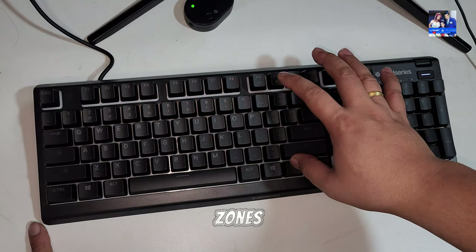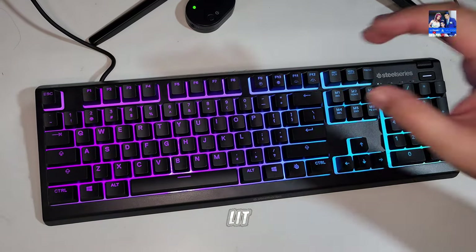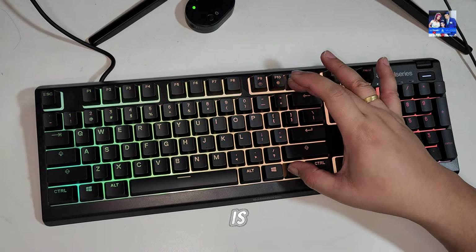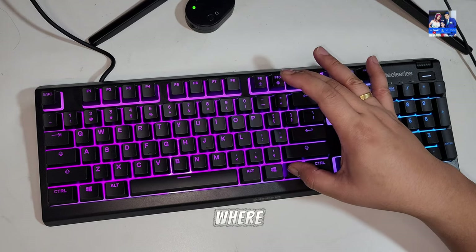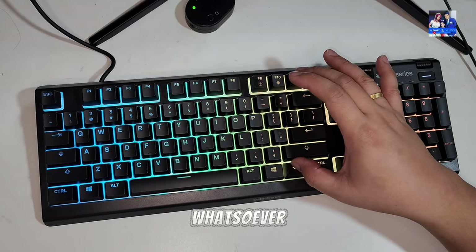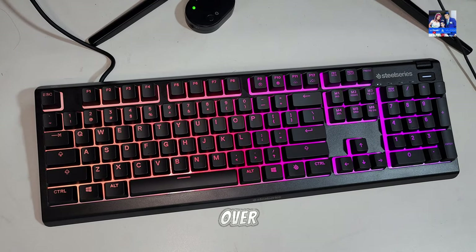This has got 10 different zones of illumination, which I'll showcase in the software section. It doesn't mean the keys are individually lit, so if you're looking for further customization, you'll have to look for a more expensive keyboard. The keyboard has a white under-layer where the RGB keys are lit — some people might like this, some might not. It has a sort of floating effect, and to be honest it reminds me of HyperX's more premium keyboards. I think SteelSeries have done a good job here.